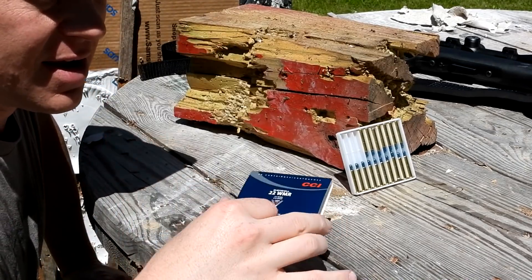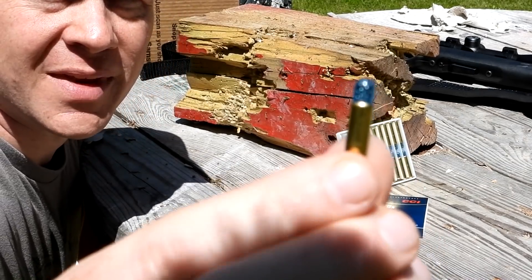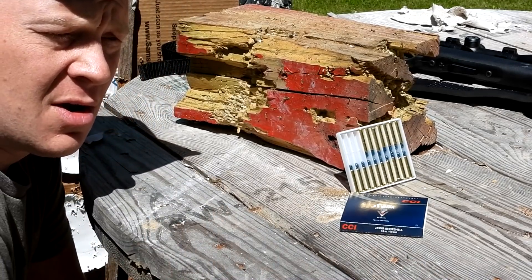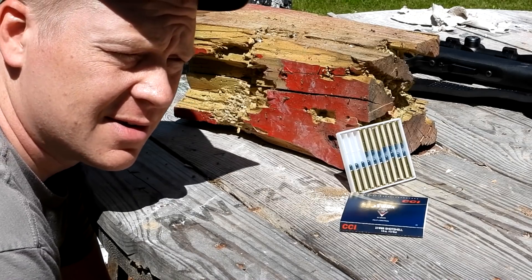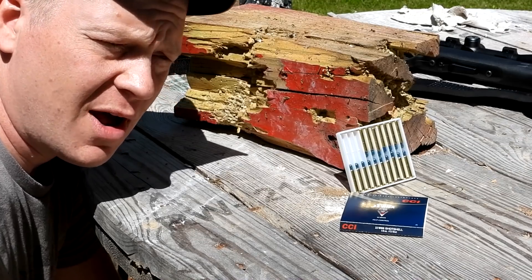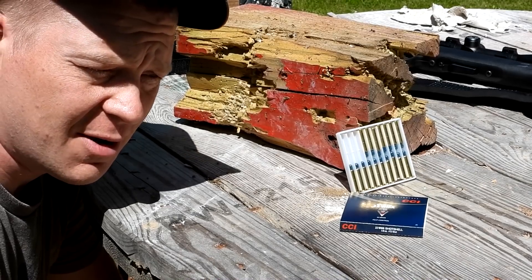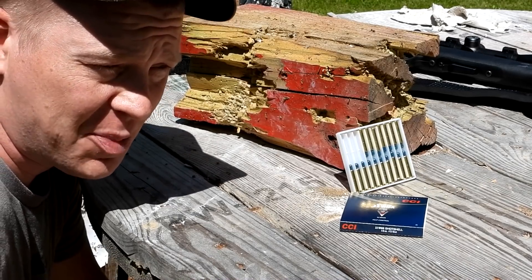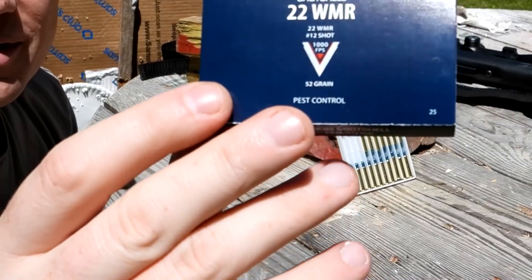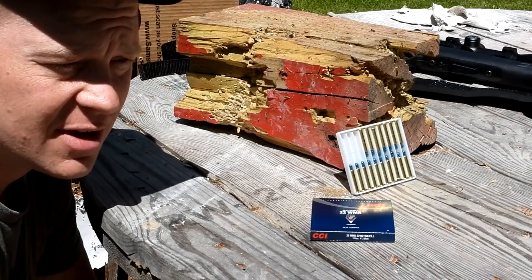The stuff we got here today is 22 mag. Anytime you bring this stuff up, everybody in the comments says 'oh that'd be great for shooting some rats' or 'I could shoot some mice or starlings and not put holes in my barn.' But when you ask people if they've ever tried it, they say no. I don't know a single person that has ever actually used this stuff for pest control. It says right on the box 'pest control' — but that's why we make these videos, to see what actually happens.